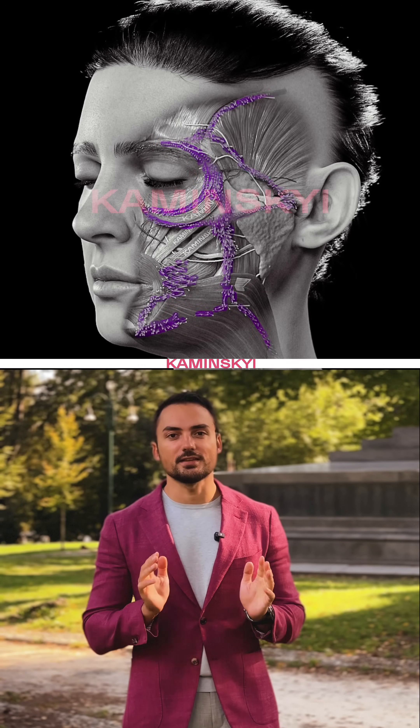Let me tell you interesting facts about the anatomy of the face. We will talk about SMAS, about muscles, ligaments and nerves.